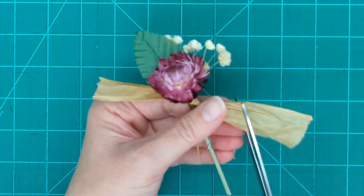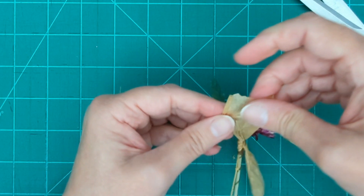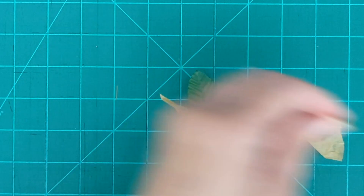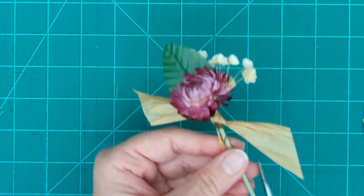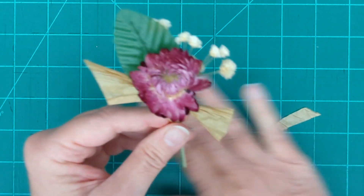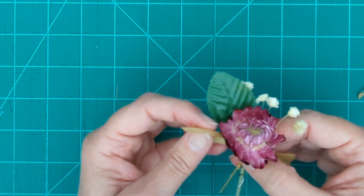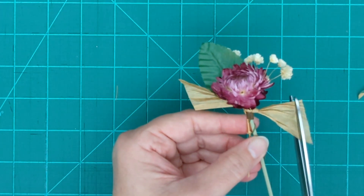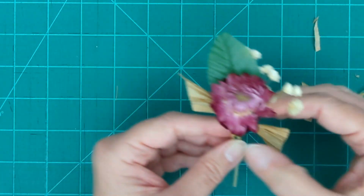I'm going to trim the raffia on the diagonal. When you're trimming, start long — if you're not exactly sure how much to take off, take off just a little bit and assess. I still think it's too much, so I'm going to take a little bit more. You'll keep doing that until it's done. You can always take more off; you can't put it back on if you take too much off.